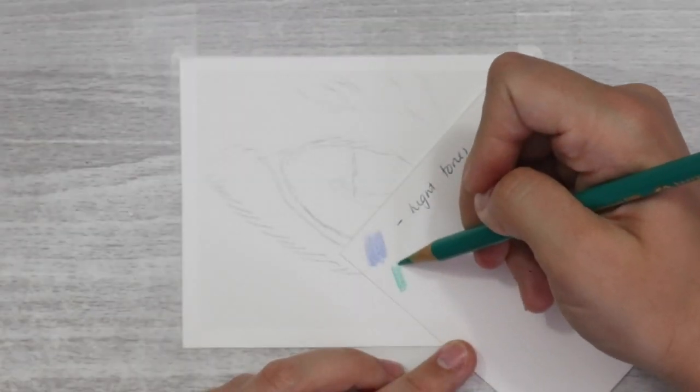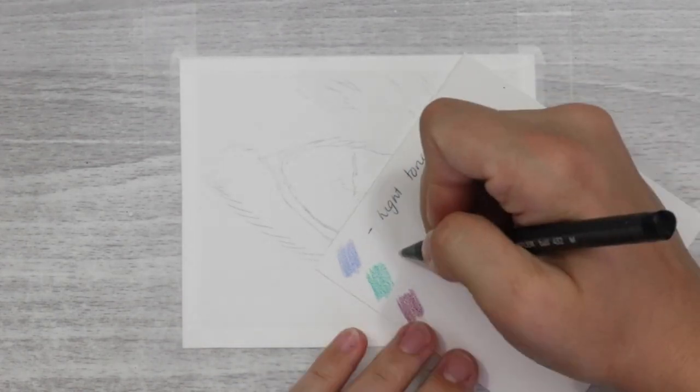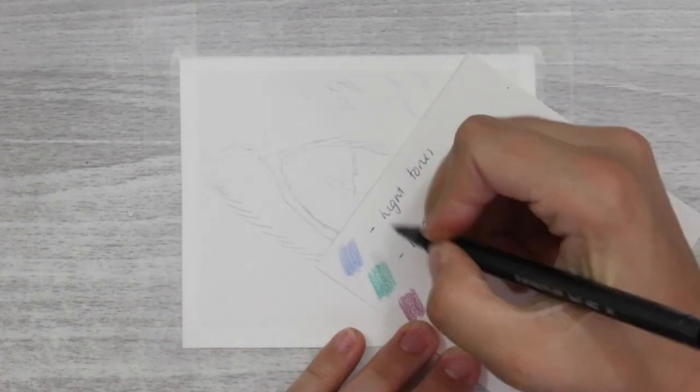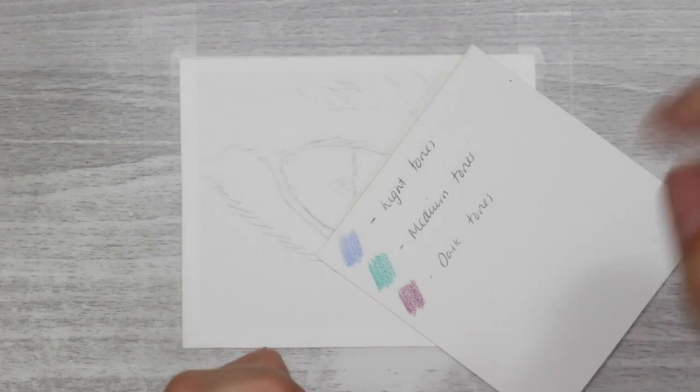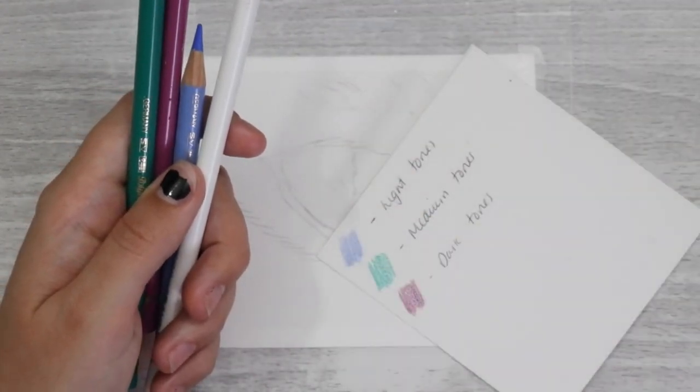The first thing I want to mention is the line art. For all of my outlines and drawings, I use the grid drawing method. I'm going to leave a card up above and a link in the description so you can follow that tutorial and see exactly how I create an accurate outline.